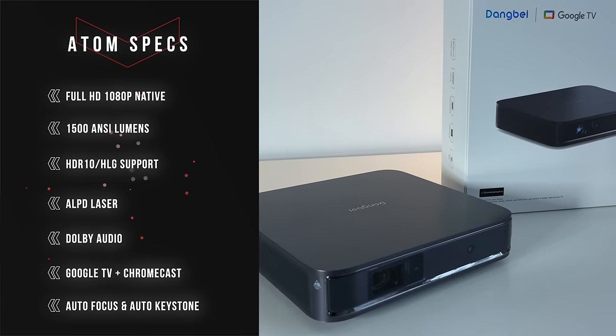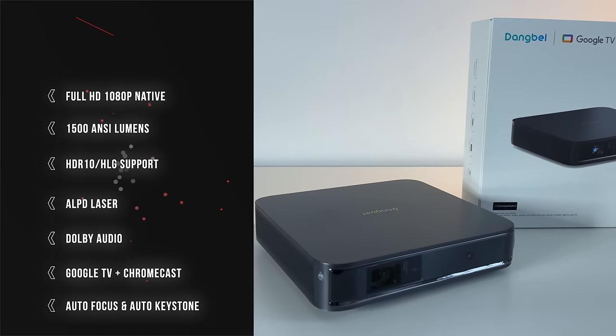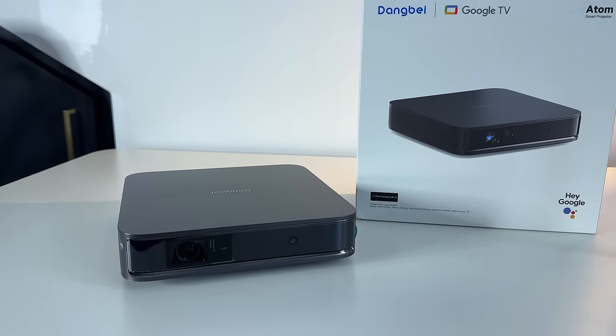This is 1080p native and it goes up to 180 inches for the maximum projection size. We are also going to be testing out the noise levels on this because it is quite compact and it's going to be very quiet.